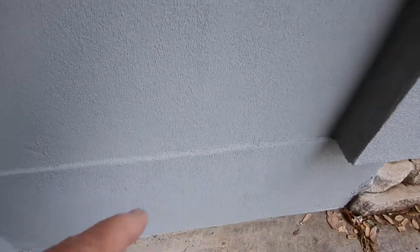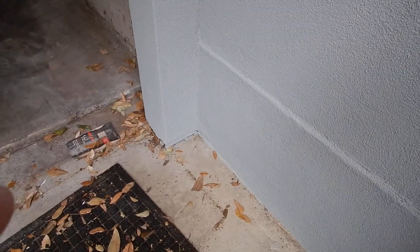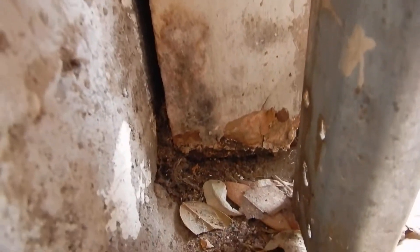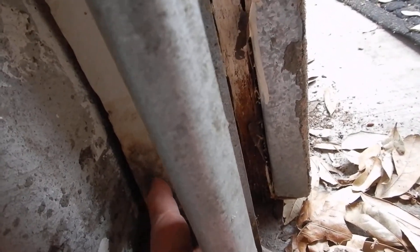Remember earlier when I was talking about the stucco and the lack of a weep screed, and the fact that the stucco is in contact with the ground? I was talking about capillary action and how well it keeps moisture in the wall. Well look — this is the garage door opener area — but look at this right here: it's an unidentified organic substance. Water has been wicking up and staying inside of here.